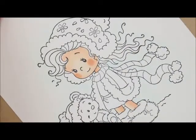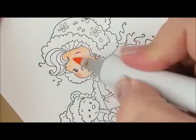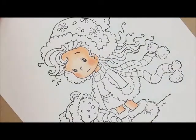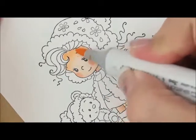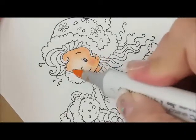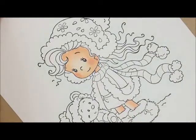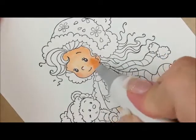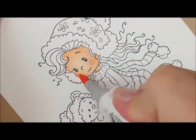Then let's grab our E01 again, and then E00, and then over the entire thing with our E00. I'm going to pink up those cheeks just a little bit more, so let's do a little dab of our R30.